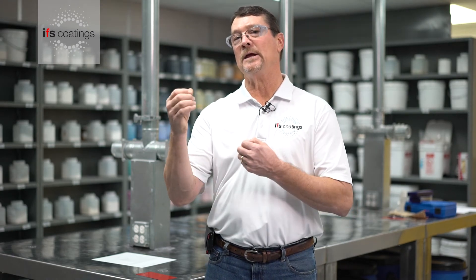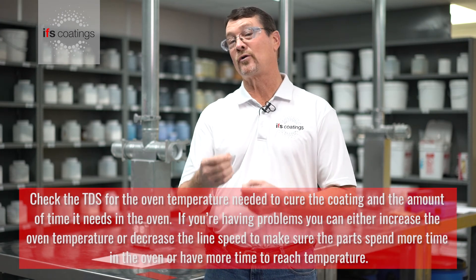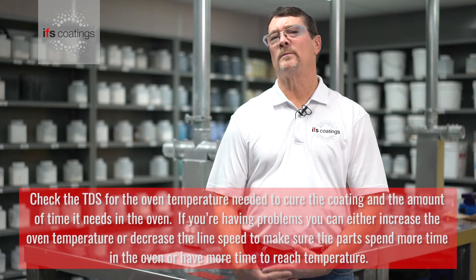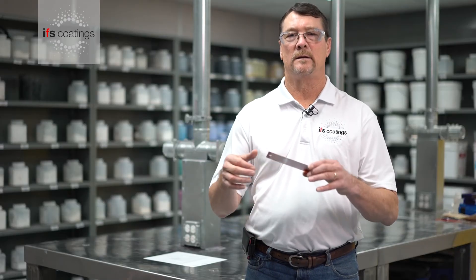So if you do have a problem with this, you can always put it back into the oven and then either slow the line speed down, increase the oven temperature, or maybe a combination of both. Another thing I wanted to point out is the thickness of the substrate being used.